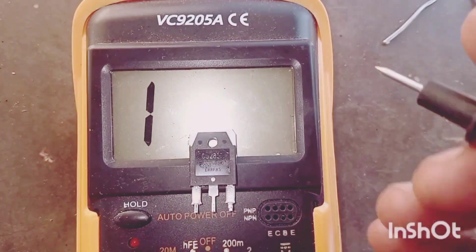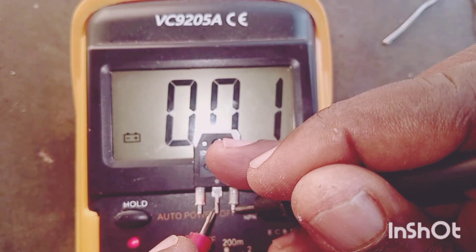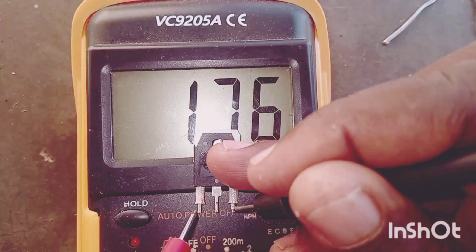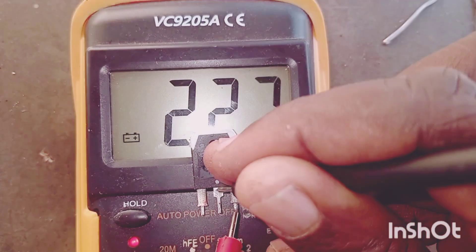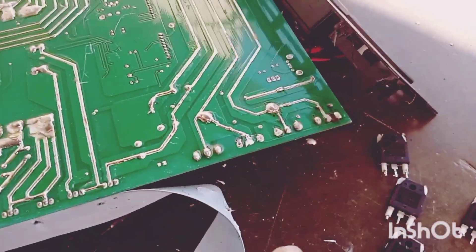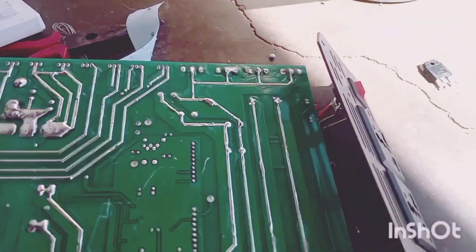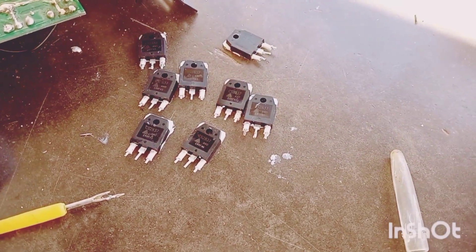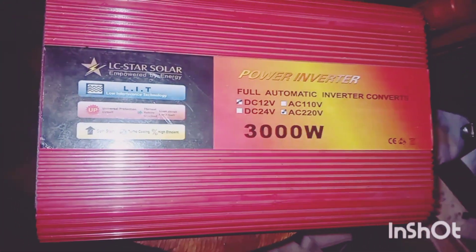What we found is that this MOSFET, when tested on the board and off the board, is the same — it is shorted, as shown on the multimeter. We are now going to remove all of them and test each one. We have finished and replaced them all with new MOSFETs.